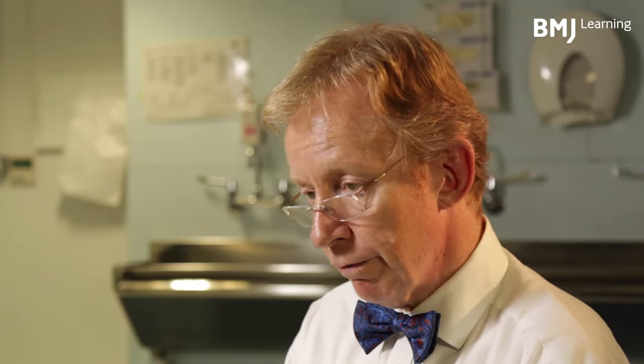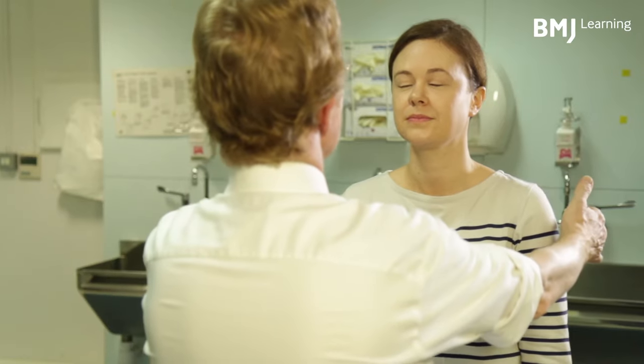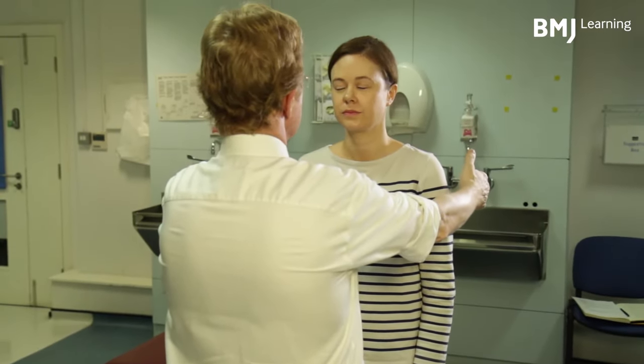Beginning with the legs, I have the patient fully clothed, wearing normal shoes, standing with their feet together — both the front of the foot and the back of the foot touching, and not standing to attention. Please can you stand with your feet together and close your eyes. You need to be ready to catch the patient, because if they have Rombergism, they go down like a Del Boy in a bar, which is not such a good thing to do.